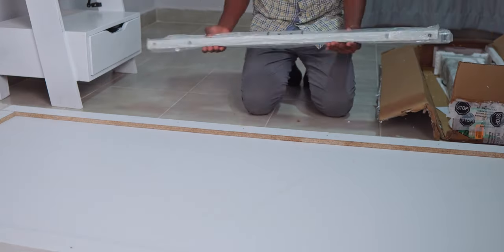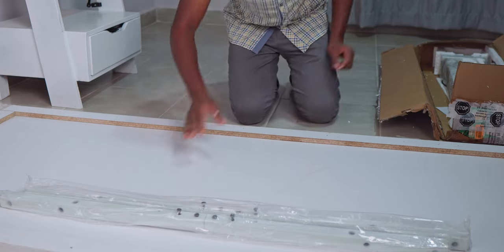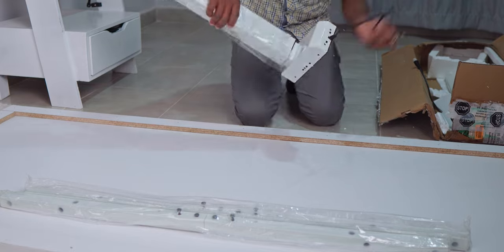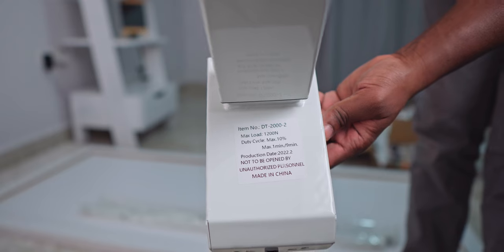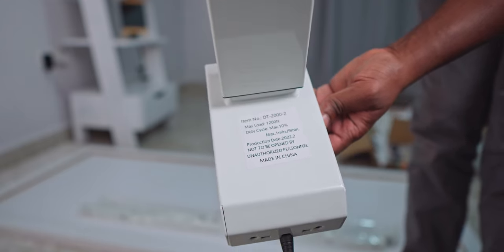First we find these adjustable sections that will go under the desk. This being a dual motor standing desk, each of the legs actually has a motor, and the motor is rated to support a maximum load of 1200 newtons — adequate for whatever I'll be placing on the desk.